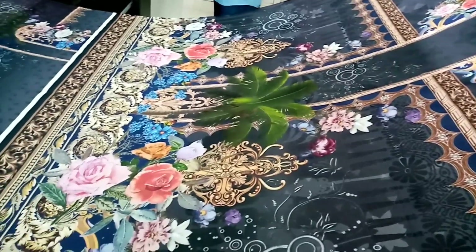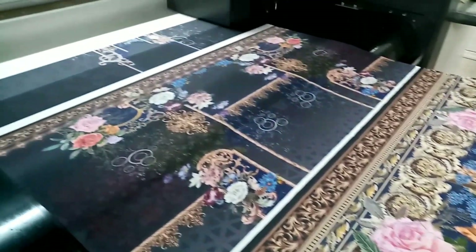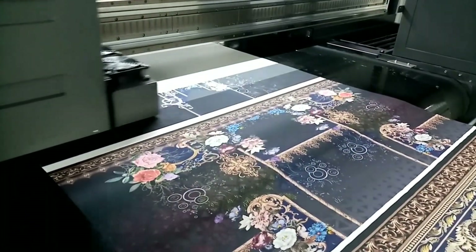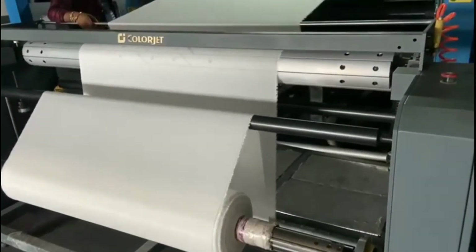Hello friends, this is Mr. Navid, you are watching LUI TV. Today I am giving you information about digital printing machine — fabric digital printing machine.